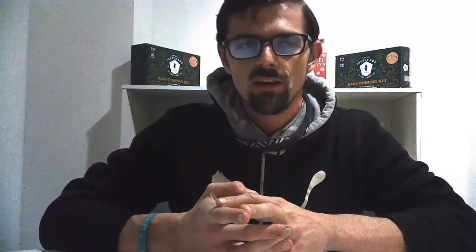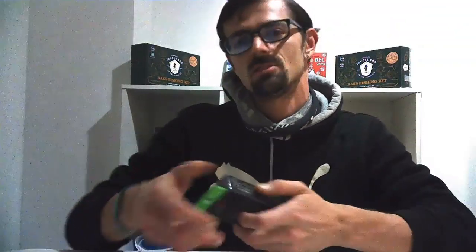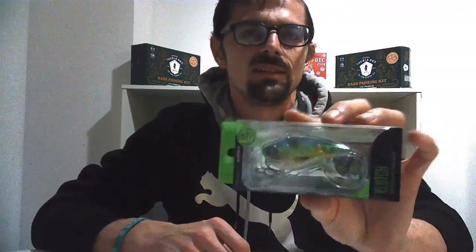Now we get to the fun part — the baits I'm going to be throwing this year. I'd like to start off with the Googan Squad Clutch. This is the Aurora Shad color — a really nice bluegill imitation in the water with holographic colors. It's two and a half inches and weighs half an ounce, so it'll sink down a decent amount. You can rip it through grass and pull it in quickly. If you're just getting into fishing, I'd recommend weightless worms, a lipless crankbait, a topwater popping frog, and a spinnerbait as your go-to baits. Once you get more into it, you can start throwing jigs.